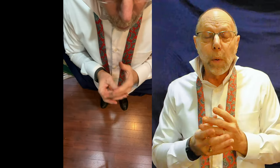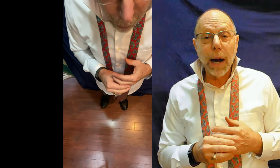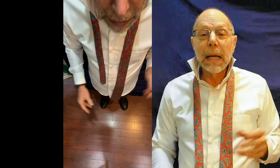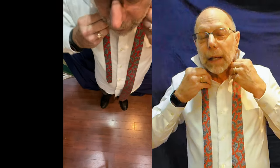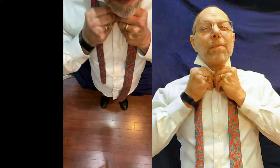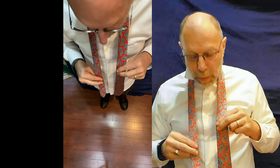We are going to go over the three basic types of knots: the four-in-hand, the half Windsor, and the full Windsor. So let's start. I've got the collar up and I'm going to get this top button buttoned. Okay, we're ready to go with the four-in-hand.